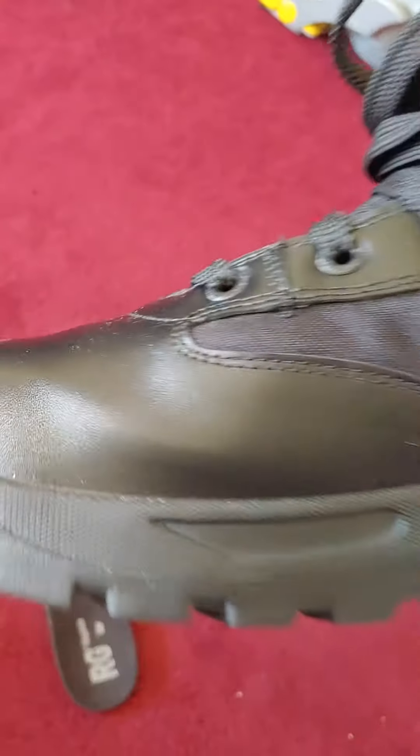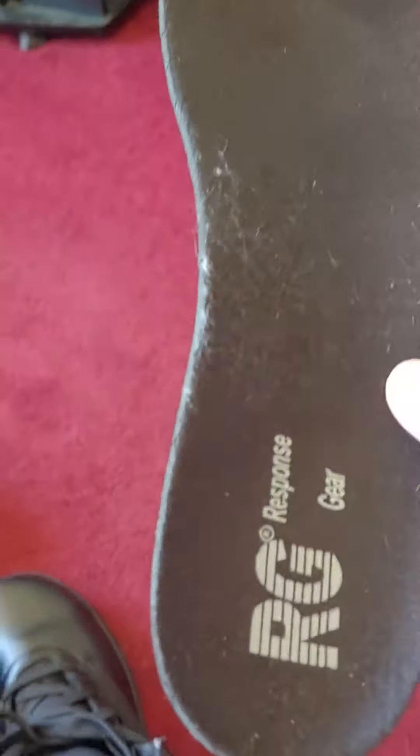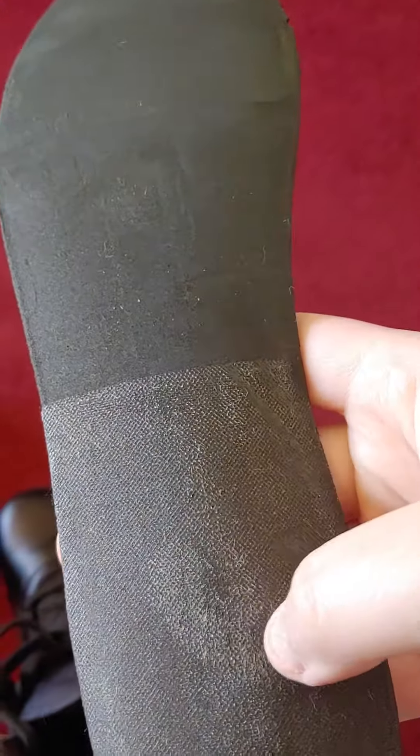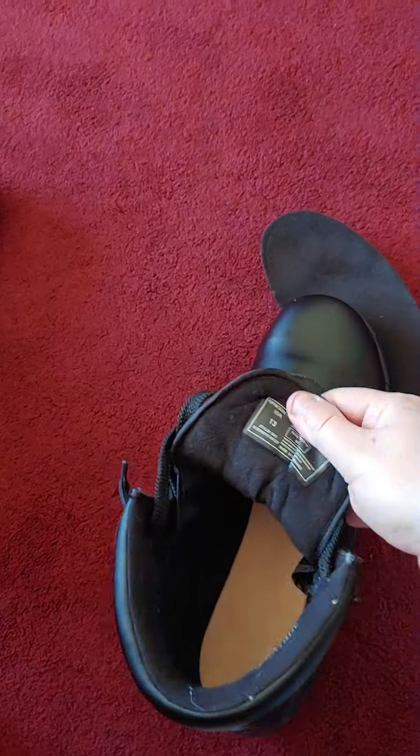So these are the boots. I got them at Big 5. They're called the Response Gear Boots. This is their logo and this is what comes in there for an insert — it's lightly glued so you just pull it up basically. And this is their Patrolman ST.